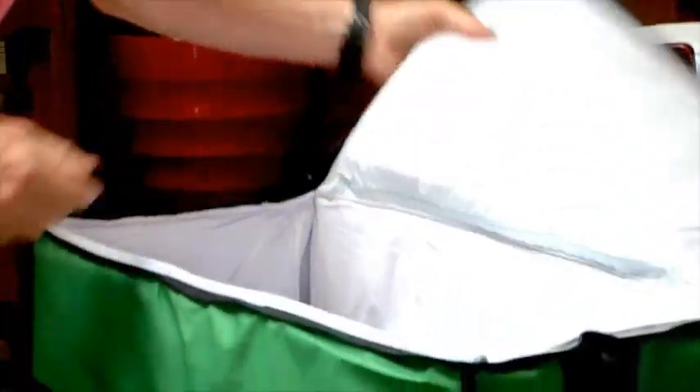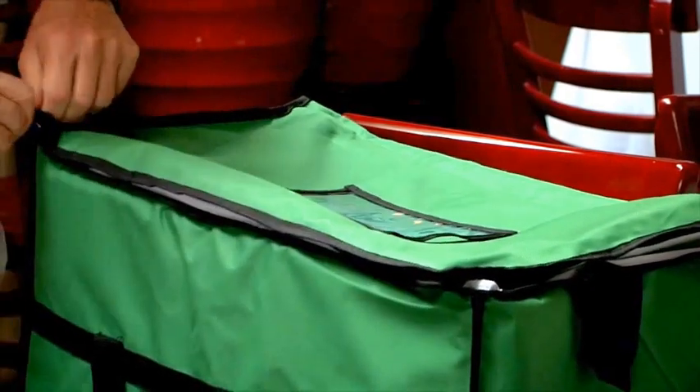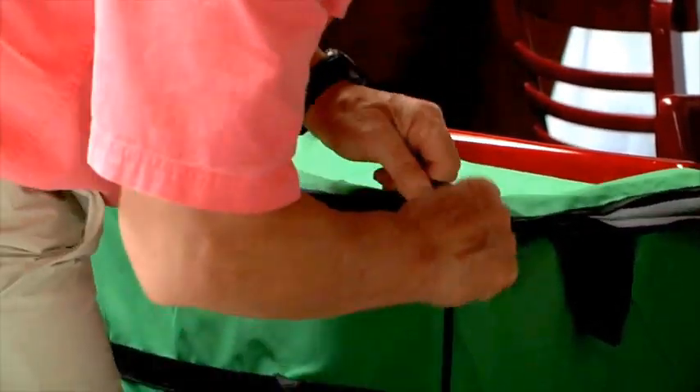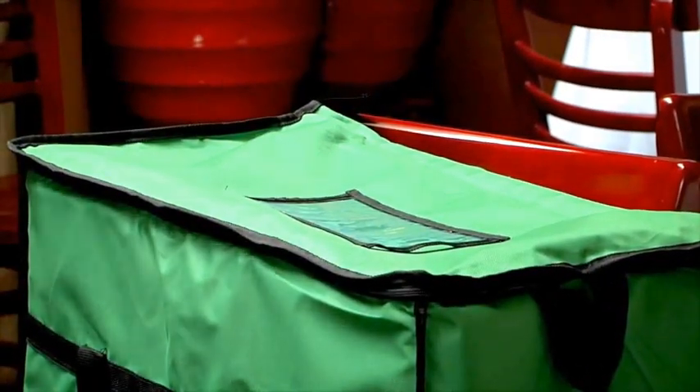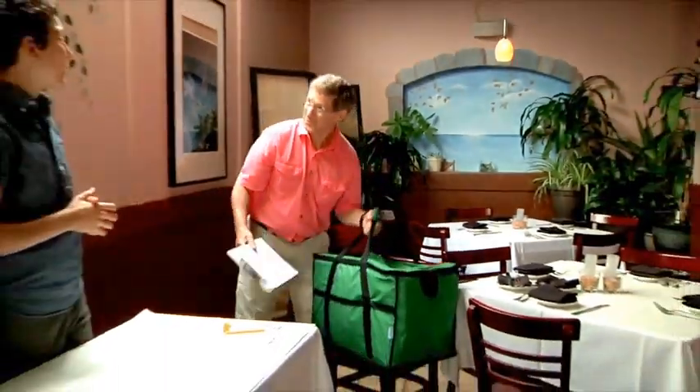Chef Tony has already signed it and says he has acknowledged that it is safe. When we get this food back to the food recipient, they're also going to sign in and acknowledge that the food was treated properly throughout the process. Now we can go ahead and put this in our insulated bag, using these insulated bags to keep cold food cold, and he's going to take the appropriate paperwork back to the recipient organization so they can use this food when needed.